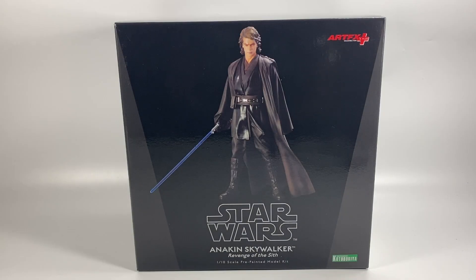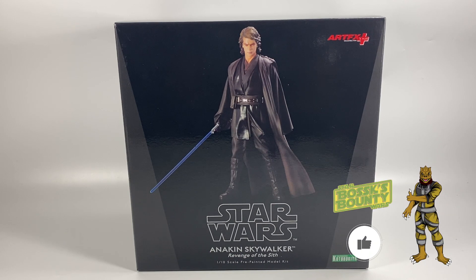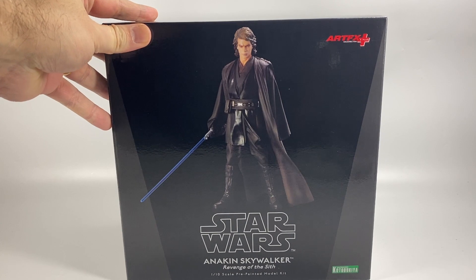Hi there Star Wars collectors and welcome to another Bossk's Bounty video. In this video we're going to be taking a look at the Star Wars Kotobukiya ARTFX+ Anakin Skywalker from Revenge of the Sith. He is a 1/10 scale pre-painted model kit and as you can see he's looking pretty damn awesome on the box.